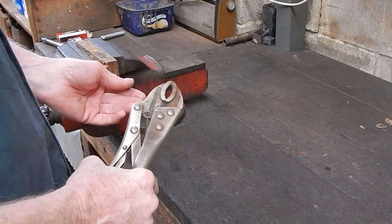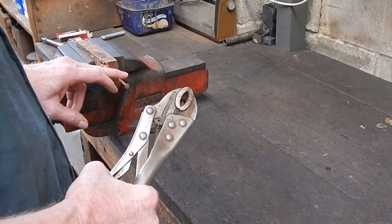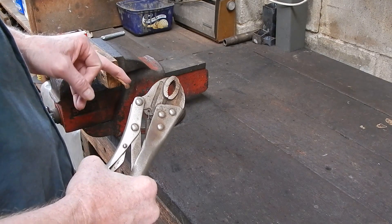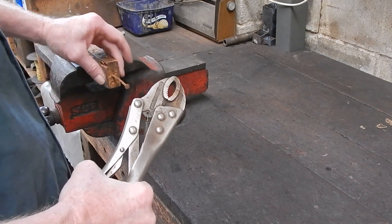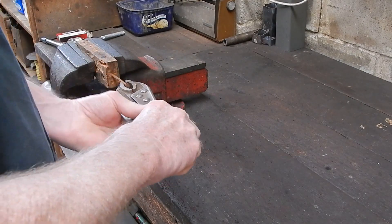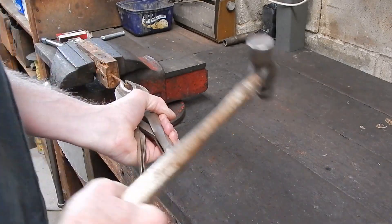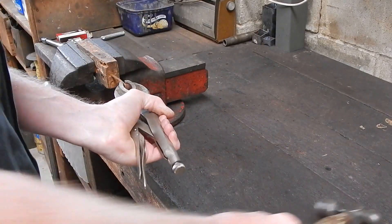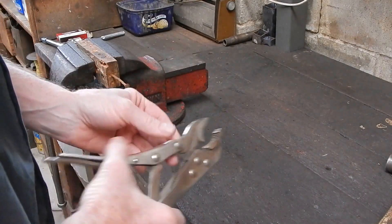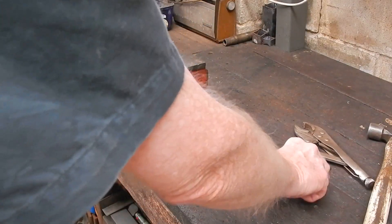Quite often when you want to pull out a screw or a damaged stud, you can't get a bar behind the job and you risk damaging the material, so you have to use locking pliers. People get their locking pliers, put them on, and then get the old hammer and start whack, whack, whack belting away. It does the job but it's pretty rough and it doesn't do the pliers a lot of good either. So there is a better way — the slide hammer idea is a good idea.